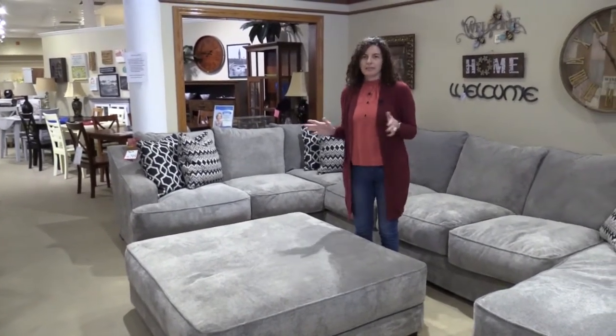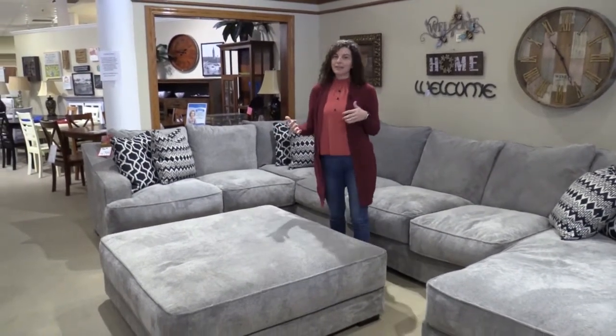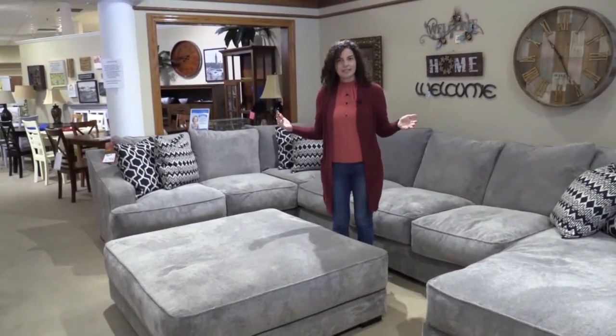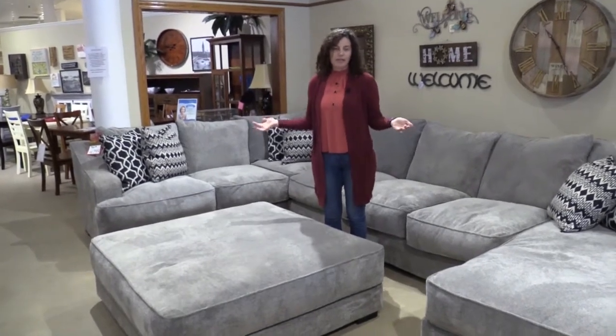They have many different pieces, so if this one looks too big for your space, I'd love for you to come on down and I can show you all the different sizes and pieces that it comes in so that we can personalize this for your space.